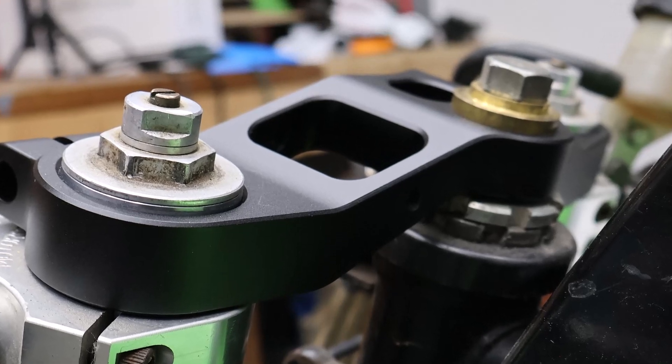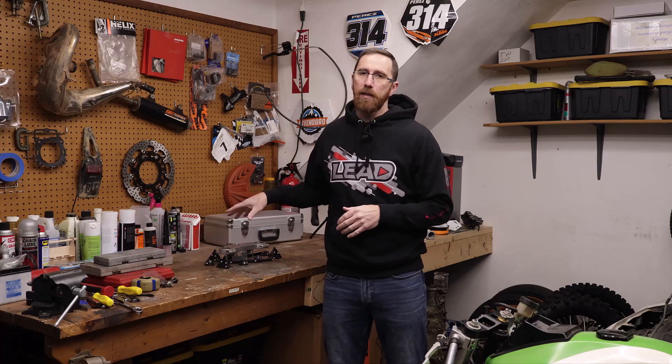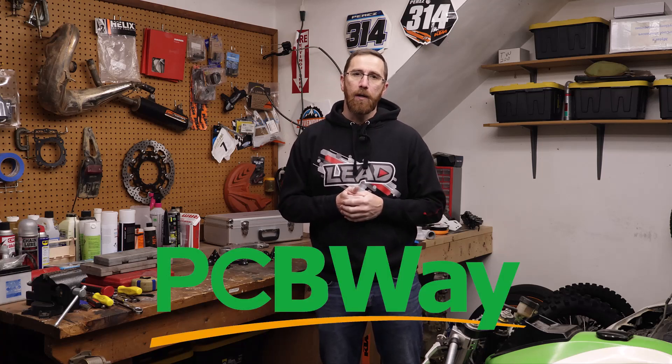The follow-up video to this will go step-by-step through the process of measuring, 3D scanning the original, processing the mesh, designing the part in CAD, and uploading it to the sponsor of that video, which is PCBWay.